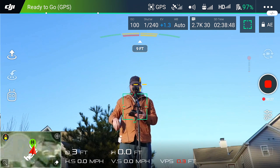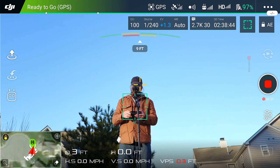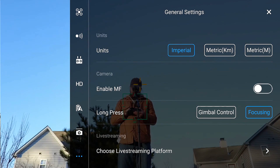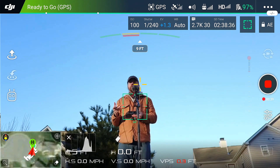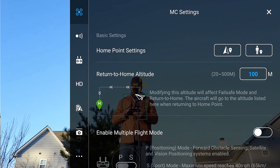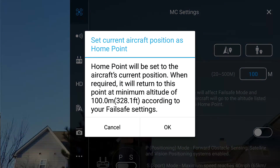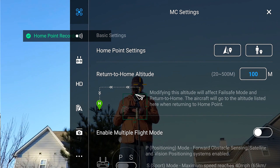Today we're going to do a return to home tutorial. The first thing you want to do is go to the settings and check your home point. If you move the craft after it says home point has been recorded, you can always update the home point by going here and it will say home point has been recorded.